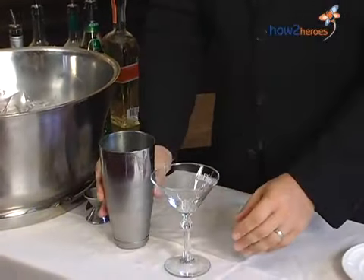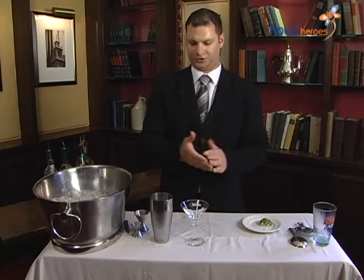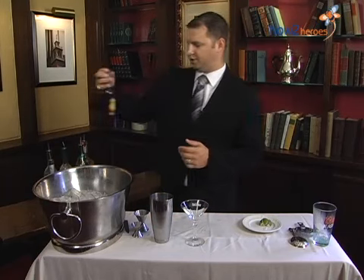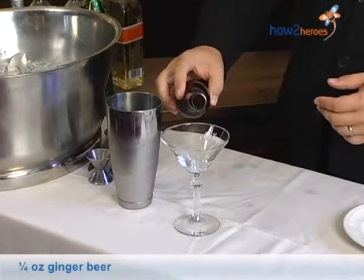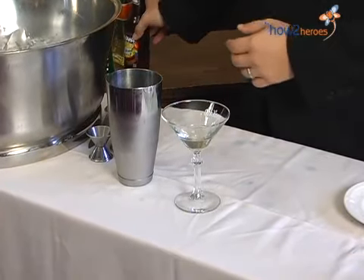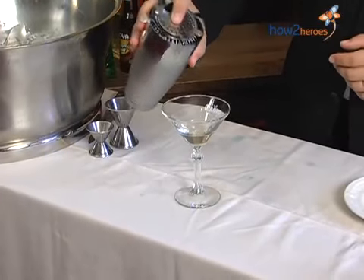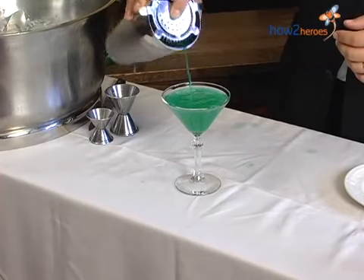Earlier I said the turquoise blue has our own twist here at the Oak Bar. Instead of using pineapple juice, we use fresh lime and simple syrup, but we also add ginger beer. For a martini, you always want to add your ginger beer to the martini glass first — about a quarter ounce — and then add the rest of your martini to it, so the ginger beer mixes in as you pour.